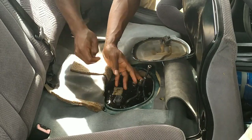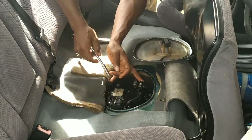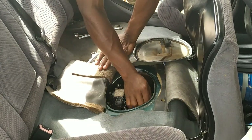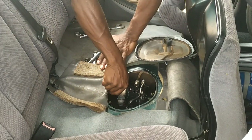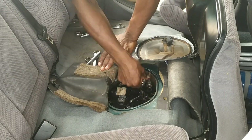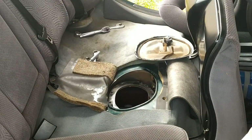Taking apart this fuel pump assembly doesn't require too many tools. We also have just one line going out of the assembly, which implies that constant pressure is being fed through the single fuel line to the engine and there is no return line from the engine back to the tank. Right now we have the fuel pump assembly taken out.